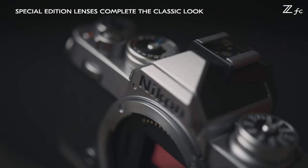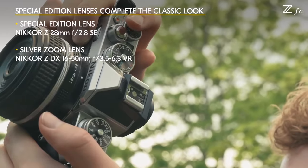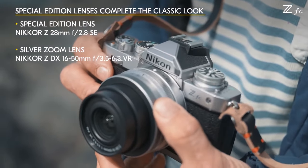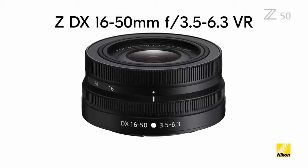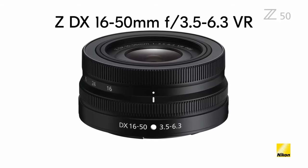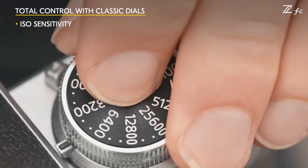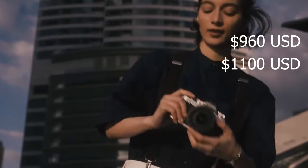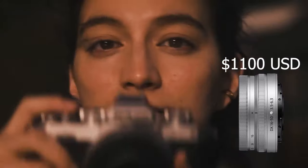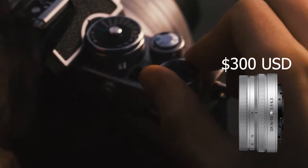The Nikon ZFC is available as a body only, but will also be available in kits, including one with the Nikon Z DX 16-50mm f/3.5-6.3 VR lens. This lens will be available with a matching satin silver finish — it is the same lens optically as the earlier black version released with the Z50, but styled to match the ZFC. The ZFC will be available starting in late July. The body only will cost $960 USD, and the kit with the silver 16-50mm lens will be priced at $1,100.